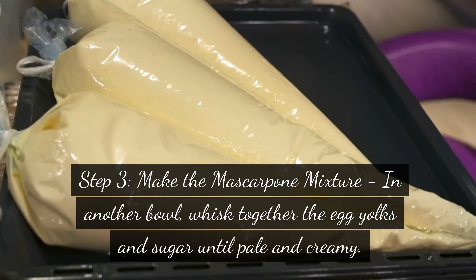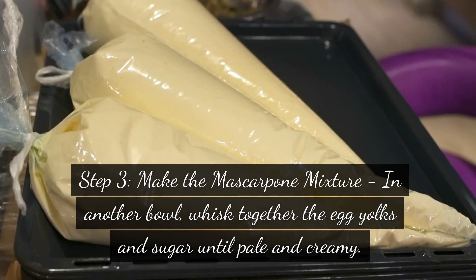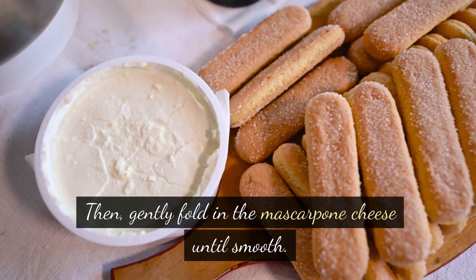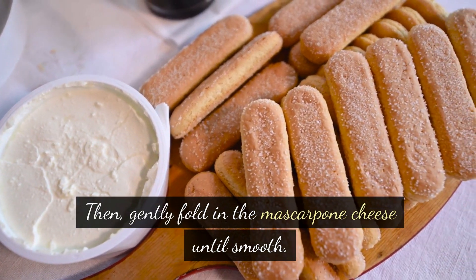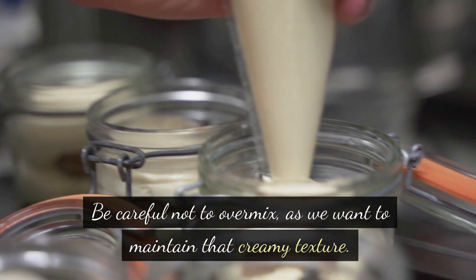Step 3: Make the mascarpone mixture. In another bowl, whisk together the egg yolks and sugar until pale and creamy. Then gently fold in the mascarpone cheese until smooth. Be careful not to over-mix, as we want to maintain that creamy texture.